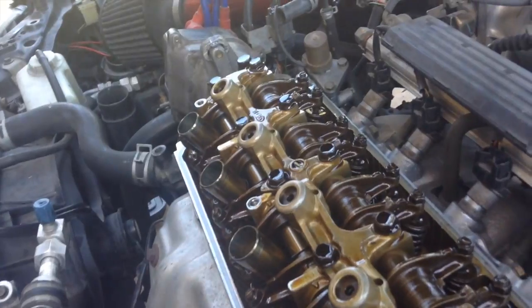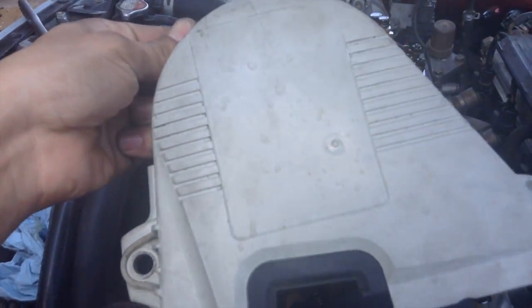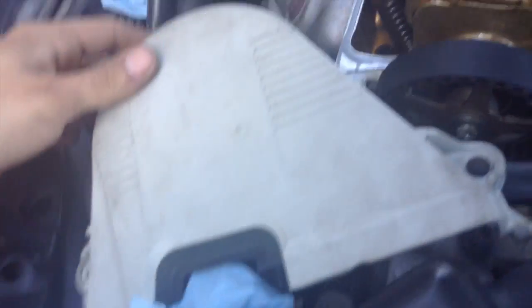If you want to take out the spark plugs, go ahead and do that to make the engine turning a little bit easier — I left them in, it's no big deal. You're also going to want to take off the timing belt cover, just the top portion; it has two tens on each side.